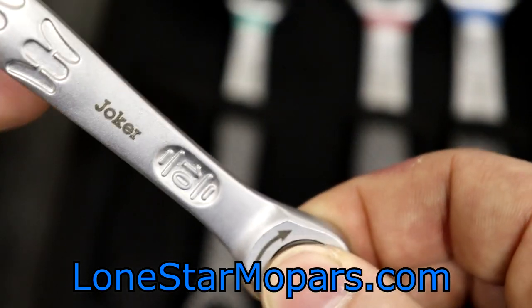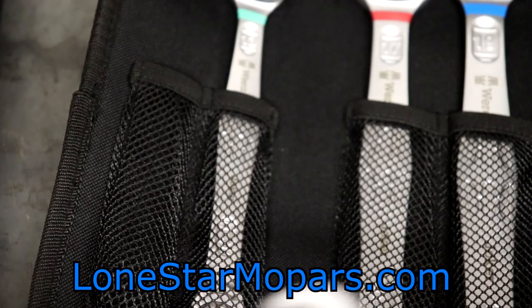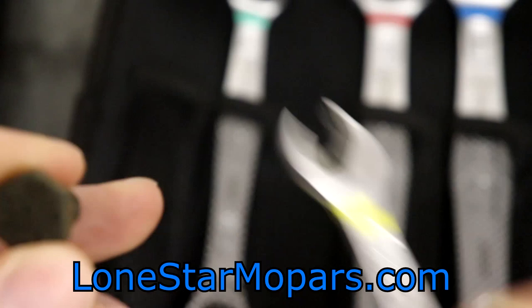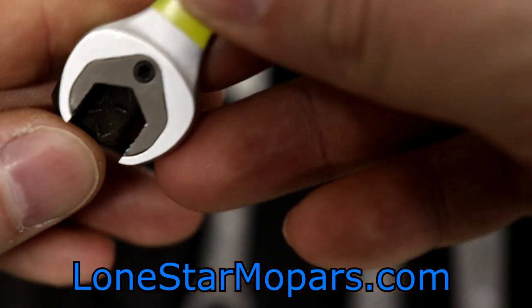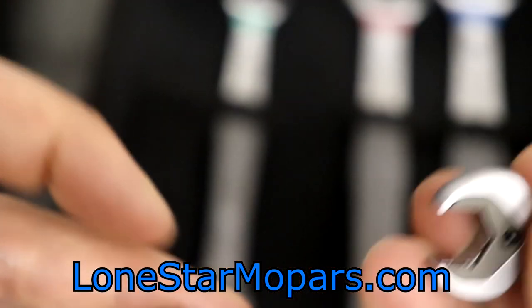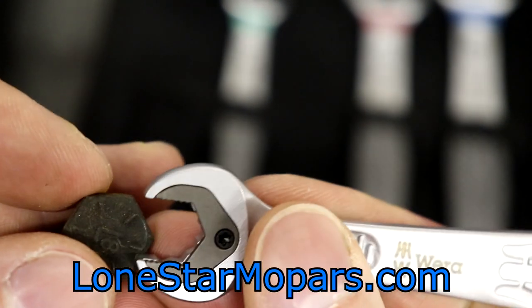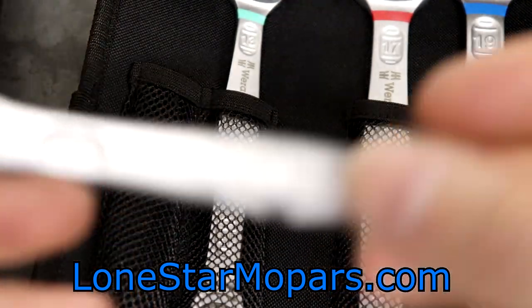The swing arc is essentially how far back you have to come before re-engaging — with these you can see it's very, very small. What I could find published was a return angle for the open end. On a standard fastener, you'd typically need to come back 60 degrees or more to get a clean re-engagement. They're claiming 30 degrees thanks to their unique double hex design, which is pretty significant if you're using the open end quite a bit. That is sort of the bread and butter of this wrench.